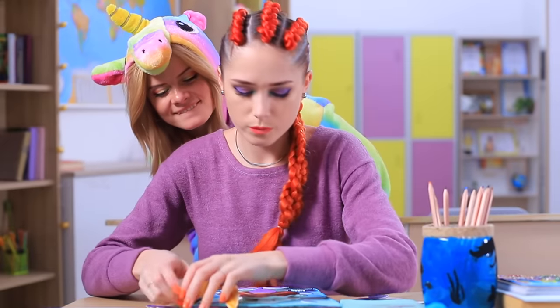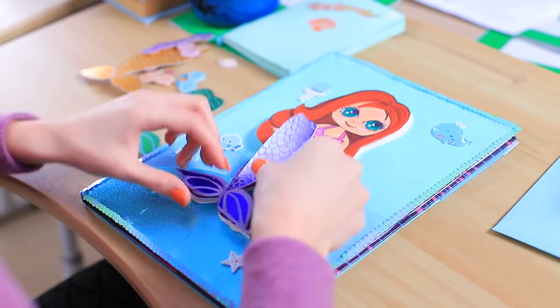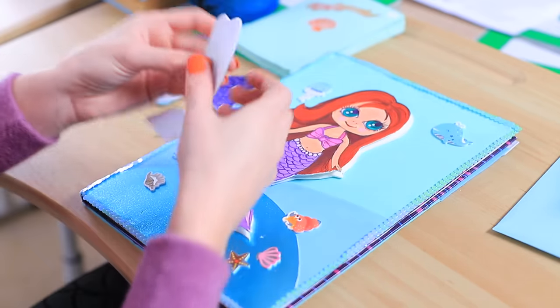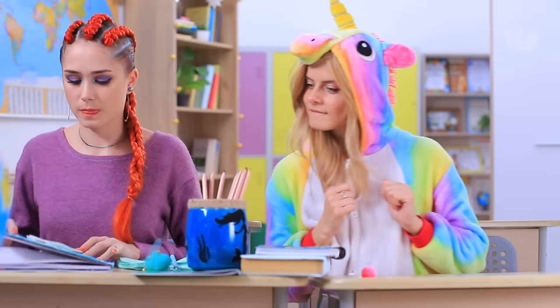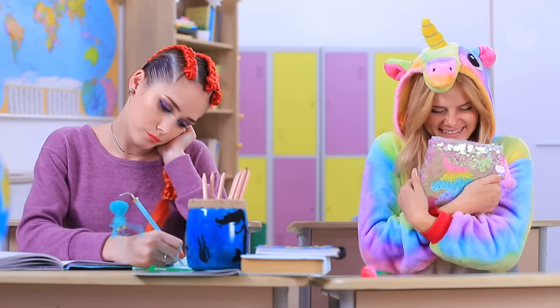Wow! This is so much fun! You will never get bored with this notebook! Mermaid changes her clothes and even her tail — underwater street style! I wish I had a notebook like this! Unicorn would love her own notebook! Here it is — a cute notebook with a unicorn!